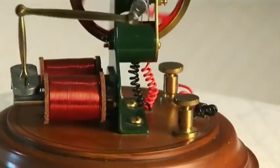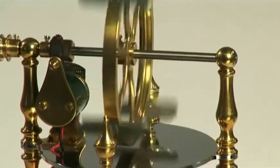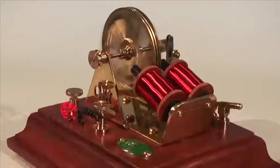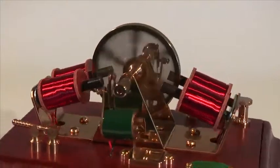The model engines manufactured by the Old Model Company reflect those exciting times, and great effort has gone into ensuring that each kit is historically correct and as close as possible to the original design.